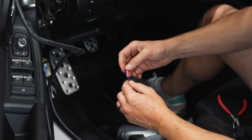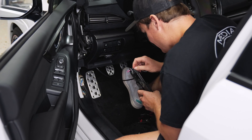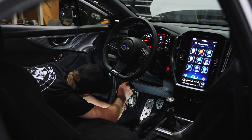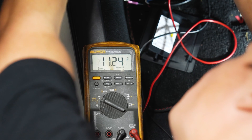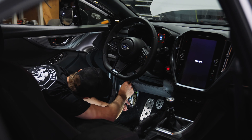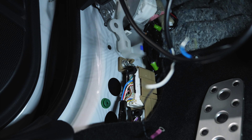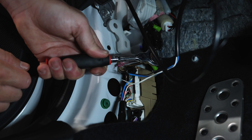Now we're going to install our ring terminal for the ground connection. Then we're going to do the add-a-fuse. I went ahead and removed the fuse box cover on the driver's side and I'm looking for a fuse that's 12 volts and ignition powered so the gauge will turn off with the car. I think the cigarette lighter fuse is perfect, and I'm going to use a multimeter to verify it's only getting power when the car is on. I found a bolt to use for the ground — I'll remove it, put on the ring terminal, and re-tighten the bolt.